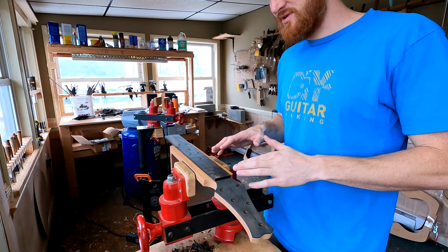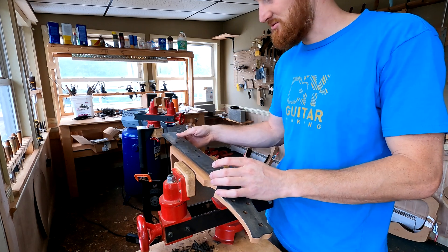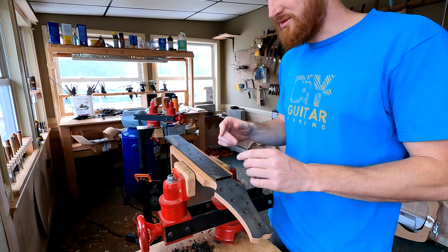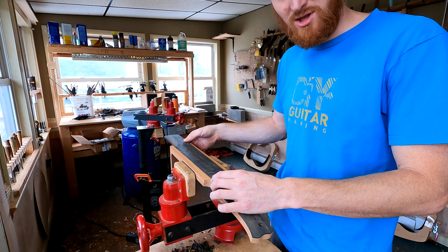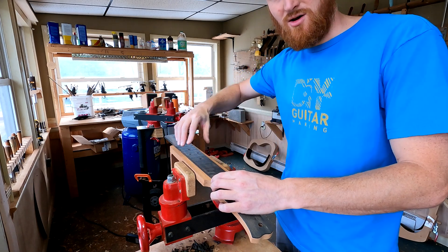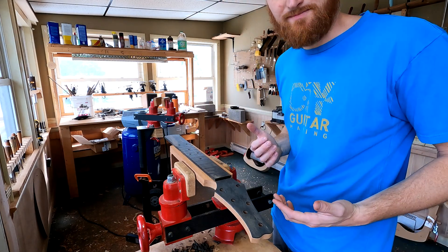To lock the fretboard's position, we're going to drill three holes and insert pins to locate it and keep it from squirreling around when we apply the glue. We want this in a very specific location — if it slides even just a little bit, that's going to have an extrapolation effect on how our string splay runs out across the body.